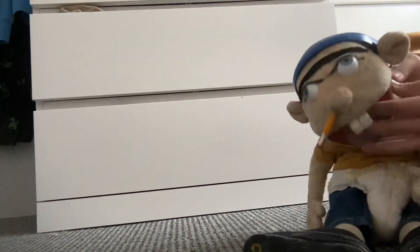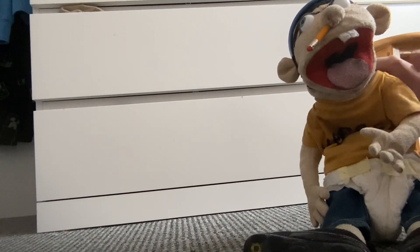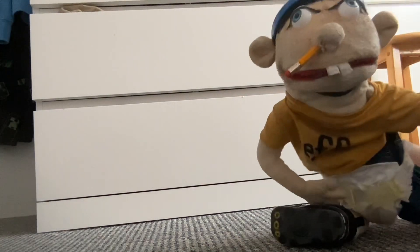He has shorts — I got those from Build-A-Bear as well, because the real Jeffy has Build-A-Bear shorts. The SML merch Jeffy has a cut through them, so I just put Build-A-Bear shorts on instead. I got the shoes from eBay, colored them all black, and put three yellow circles on them. I'm going to put the puppet on so you can have another look.